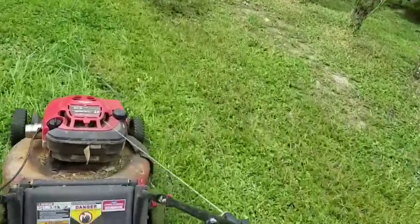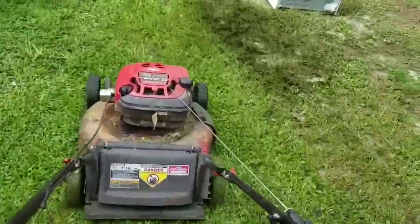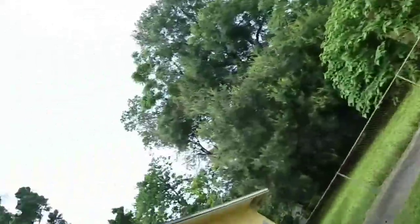Cut like a champ. Anyway, it's B-Dog Junior over here.